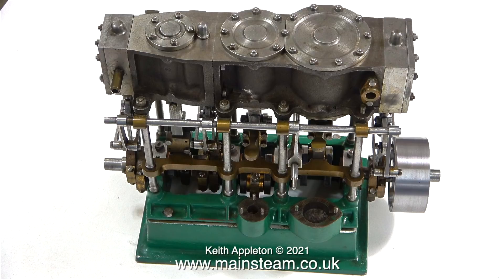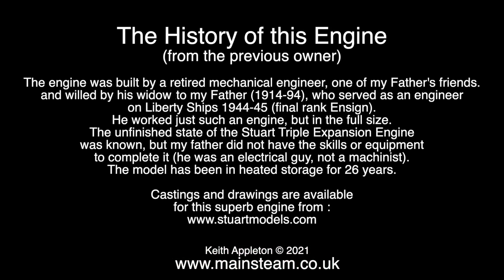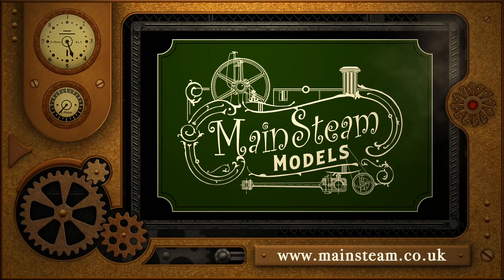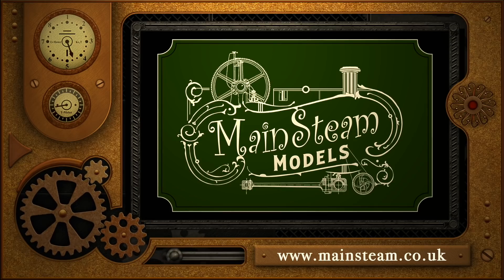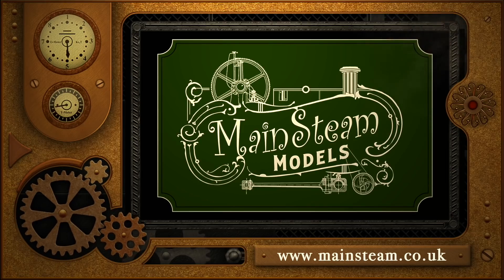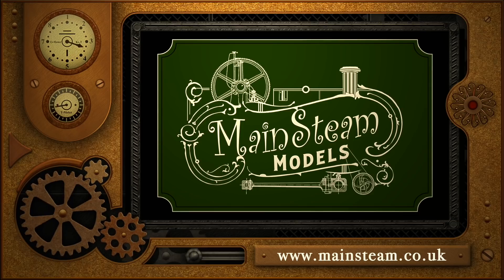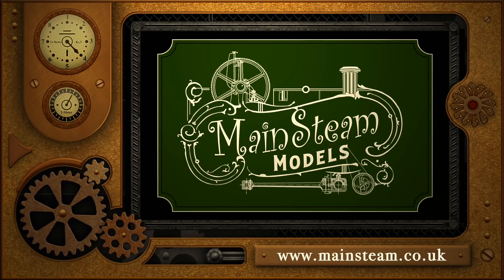To conclude this introductory episode, I've put some details about the engine on screen in text form. I'd like to thank Edward for sending me those details — it's always good to know what I'm working on and where it came from. And that's it for the introduction. Stay healthy, thanks for watching, and I hope you found it useful. Please take the time to visit my main Steam Models website and click on the section that says 'Video Playlists' — by doing that you can find other videos you may like, and watch them back to back using the playlists.